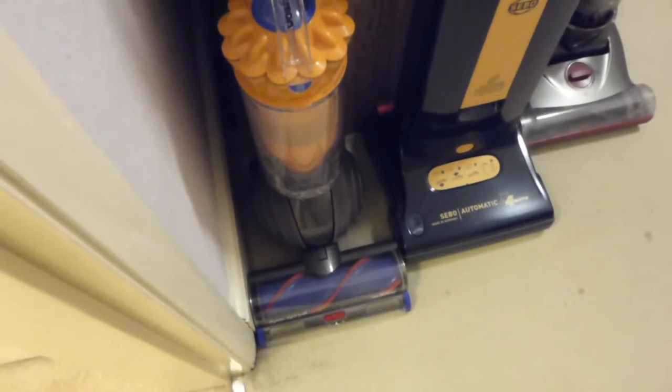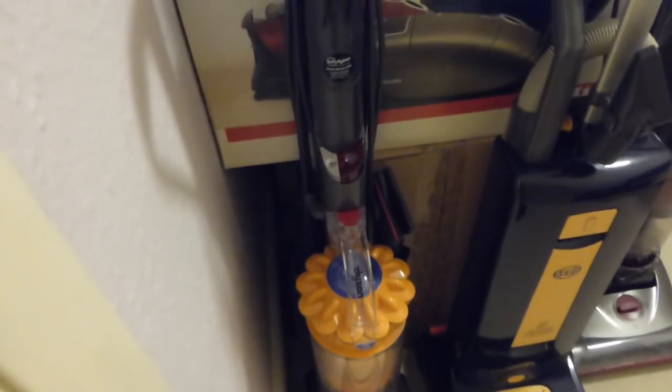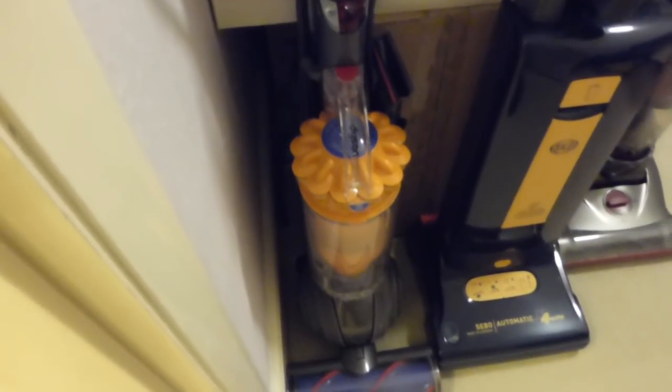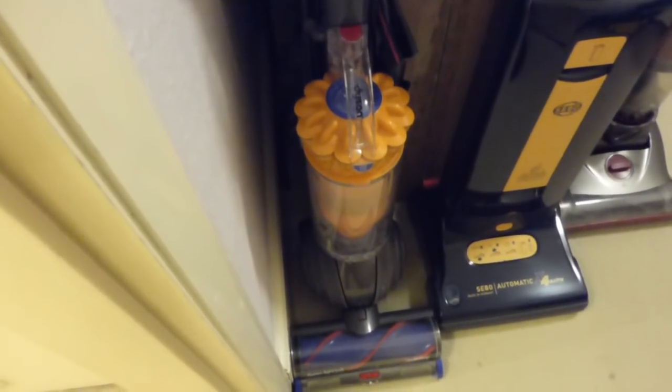We'll start with the first one in the corner here. It used to be downstairs, but it's now up here in the collection room — it's the Dyson Lightball. This one has featured on quite a few videos over the last few months. It had its two month review done. I will probably do a six month review on it next month, because I know what I need to know about it now.